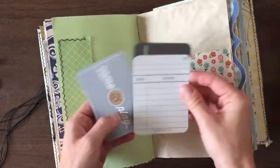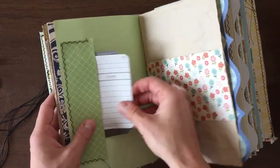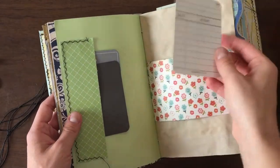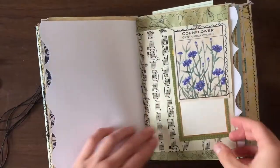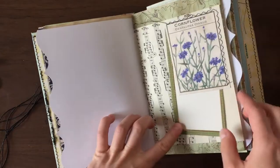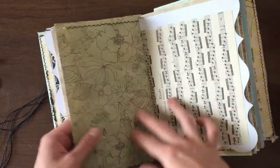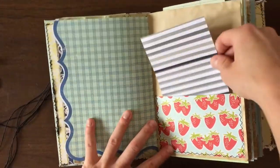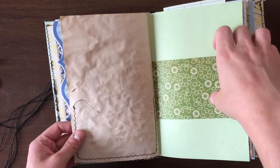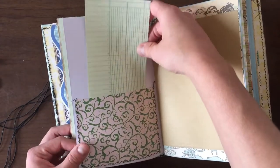Here are some more project life cards — they're all double-sided, but they make perfect backs for photos or you can just staple them in like this. It's a mixture of tea-dyed paper, music paper, scrapbooking paper, and kids' construction paper, as well as vintage children's book pages.